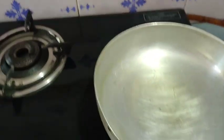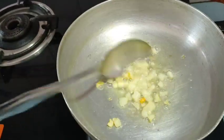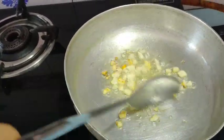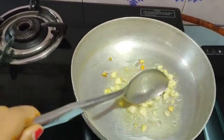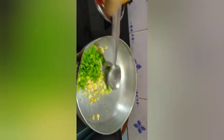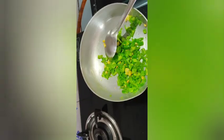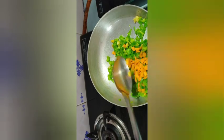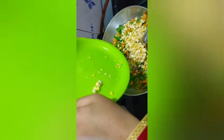We will add salt. Then we will add shimla mirch, the corn and the seeds, and I will put it in the onion for about 10 to 15 minutes.